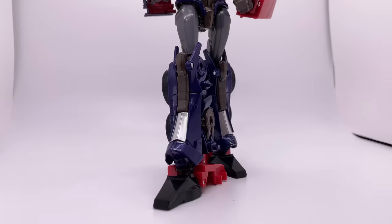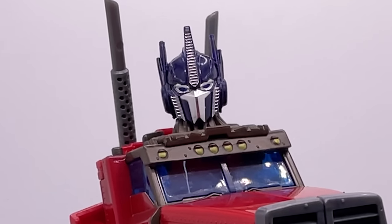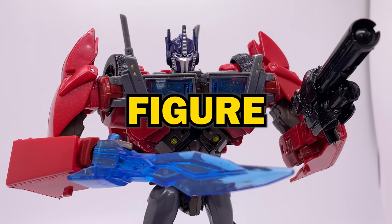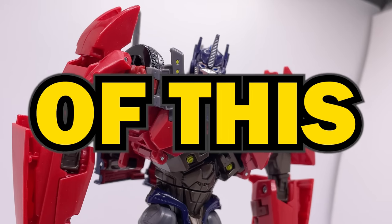This is essentially a knockoff made by a third-party company of the Transformers Prime Optimus Prime figure. It's unlicensed and a copy of a pre-existing figure, meaning it's technically a bootleg — meaning I can put bootleg in the title of this video for extra views.